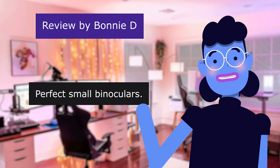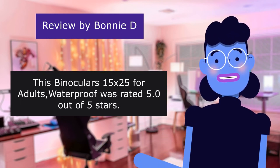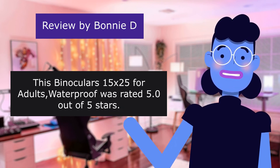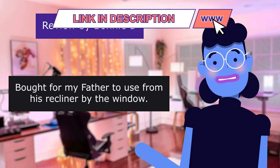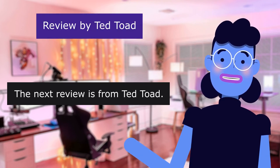This review is from Bonnie D. Perfect small binoculars — the binoculars 15x25 for adults waterproof was rated 5.0 out of 5 stars. Bought for my father to use from his recliner by the window. Nice small size and lightweight.